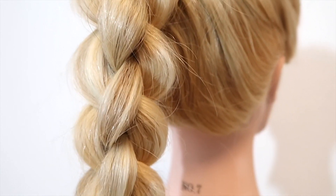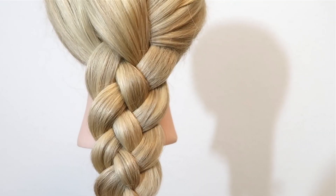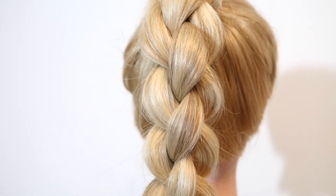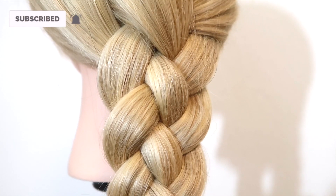Hey guys, welcome back to my channel. Today I'm going to show you how to do a four-strand braid in three different ways. Tell me down below in a comment which style is your favorite. Remember to subscribe and like this video if you find it helpful, and let's get into it.